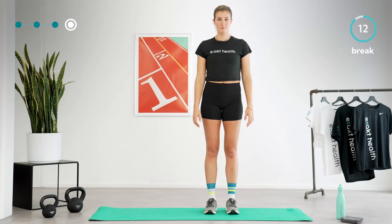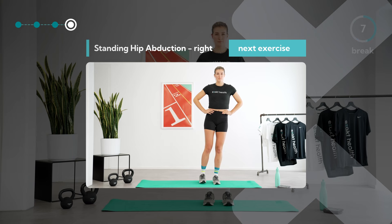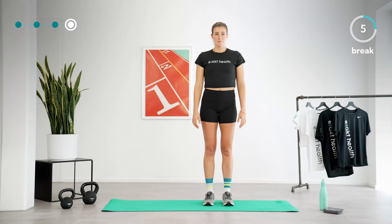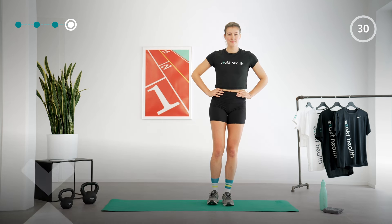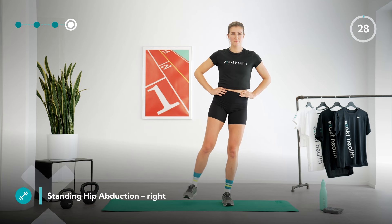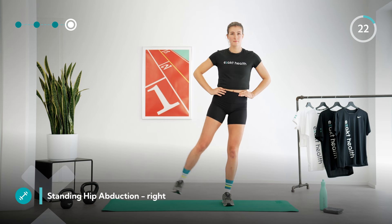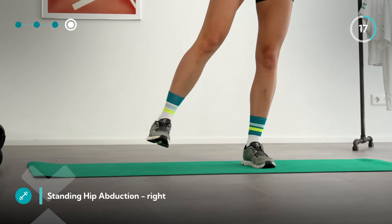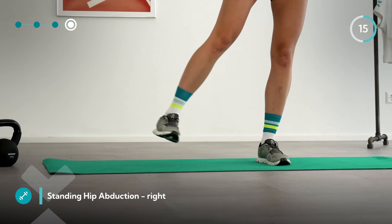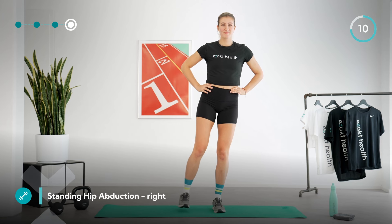Next, we will do a hip abduction in a standing position on the right side. Take another deep breath and stand in the middle of your mat with your weight on your left leg. Standing on your left leg, lift your right leg straight up to the side. Keep the left leg slightly bent and lift the right leg without much momentum. Feel the lateral gluteal muscles working on both the moving side and the standing leg side.